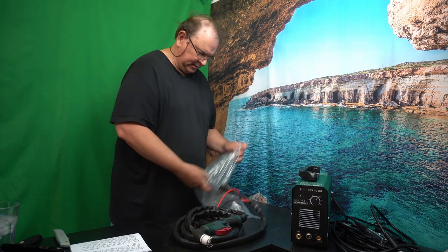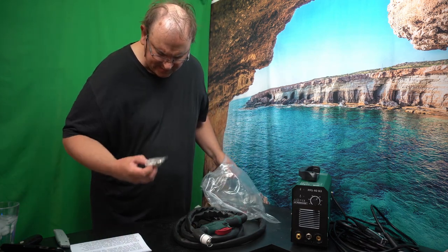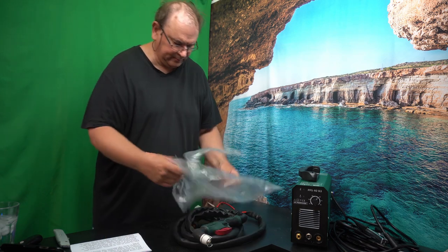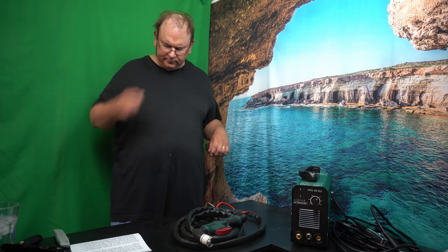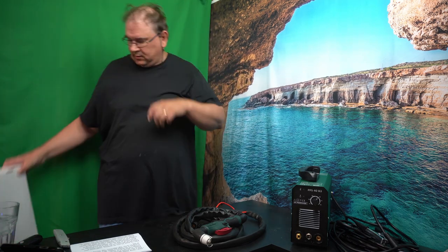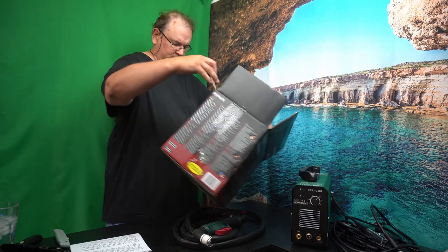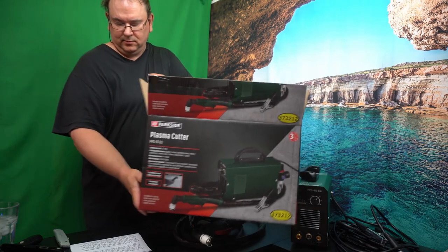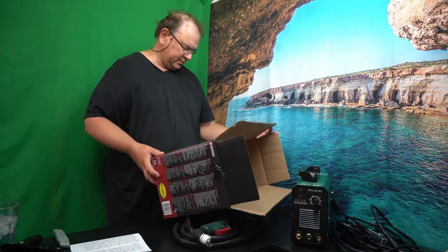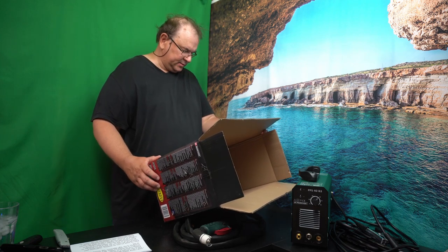This is the cutting head, and it comes with some spare gear. Those are the electrodes. Now if one reads the specs, it's actually quite amazing what this thing can theoretically cut — a quite wide range of conductive material: copper up to 4mm, stainless steel up to 8mm, aluminium up to 8mm, iron up to 10mm, and sheet steel up to 12mm. The working pressure of the air is around four bars.